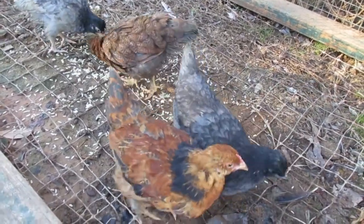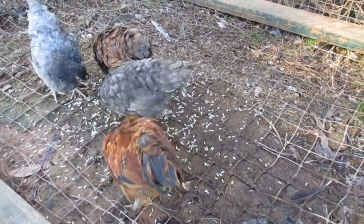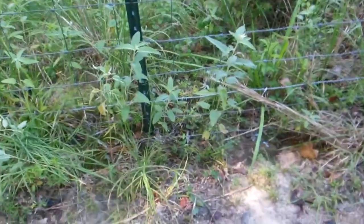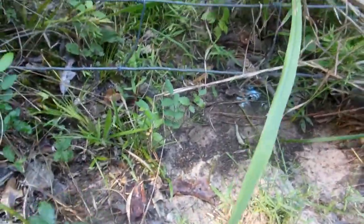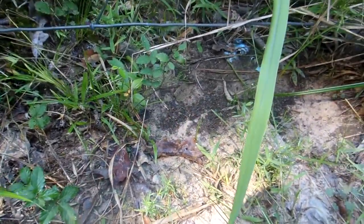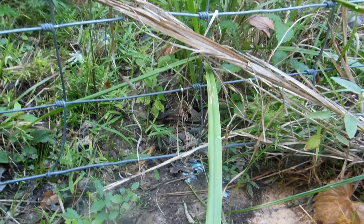My dogs do a lot to keep predators away, but sometimes I still need to trap one. Foxes especially are bad because they can go right through the field fence. Occasionally I'll have a fox learn it can run out, grab a chicken near the fence, and get back through the field fence before the dogs can get them — then the dogs just run into the fence. I've personally seen foxes go through this fence like they were going through air. It didn't slow them at all.